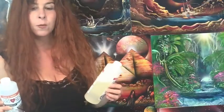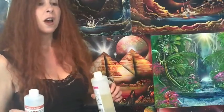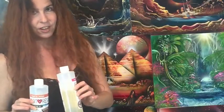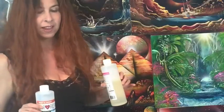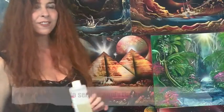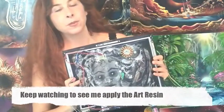This was a fairly safe way to create a really high gloss finish, and I wanted to put that finish on my spray paint paintings and my airbrush paintings as well. So I did a spray paint painting with a high gloss finish and I did an airbrush one as well, and I want to show you how they came out and how I did it.